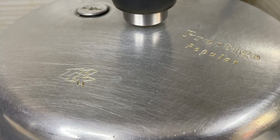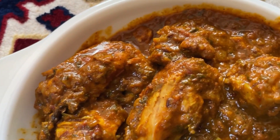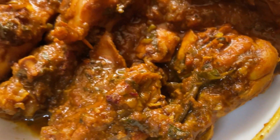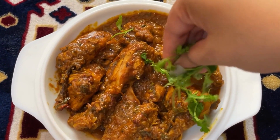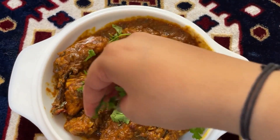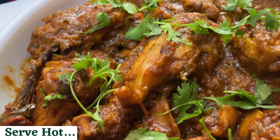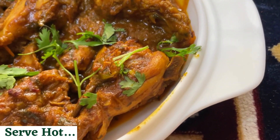Let the pressure release naturally. This will make the chicken more tender and well coated in the masala. Take it off the flame. Garnish it with freshly chopped coriander. Serve this delicious chicken bhuna masala with parathas and naans of your choice and indulge.